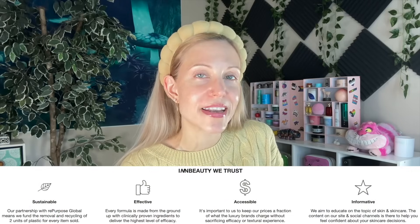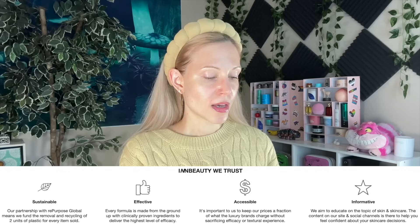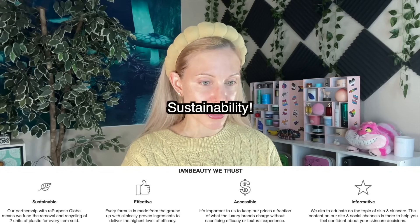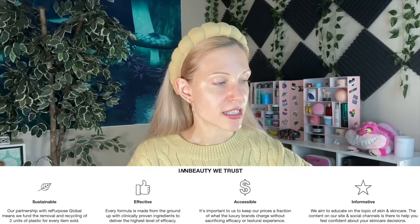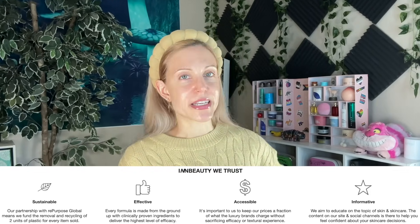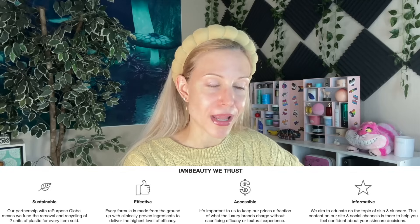Before we get into the products themselves, let's talk a little about this brand. Per their website, they are a woman-founded brand who focuses on accessible price points. I really appreciate that. They also have claims on sustainability. This is kind of interesting because they are a plastic brand.